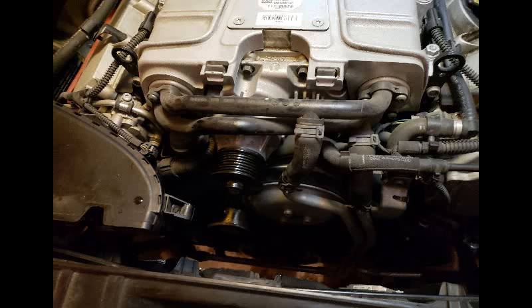Here is the new pulley on. I did put it in the oven and heated it up to almost 400 degrees, then cooled off the shaft with some ice, put it all together, and it slid on easily. No challenges there really — this was the easiest part from the whole process.